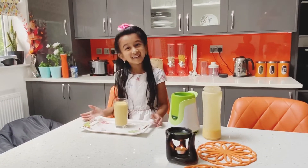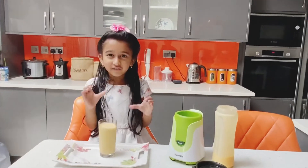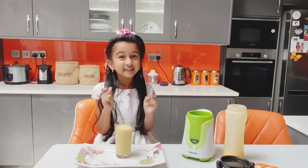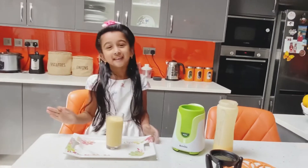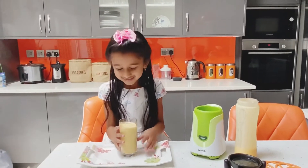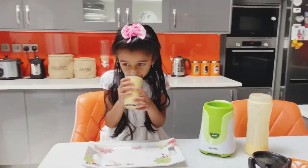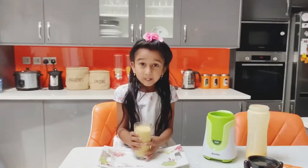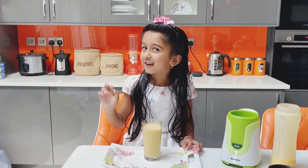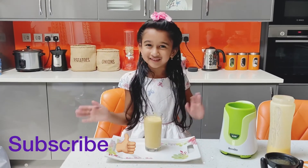It's ready! Now I'm going to taste it and drink it. You guys must go to your kitchen and do it fast — it's an easy drink. Before you go, don't forget to subscribe to my channel to see my videos. Bye!